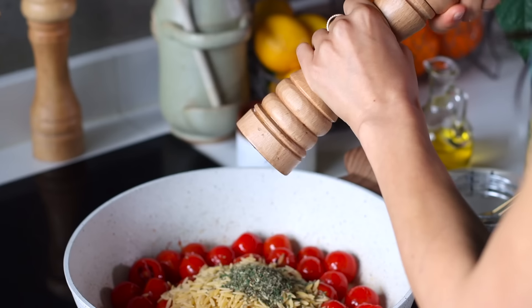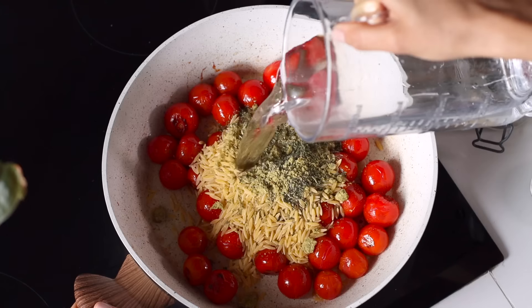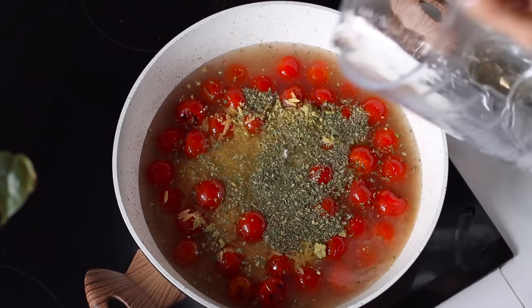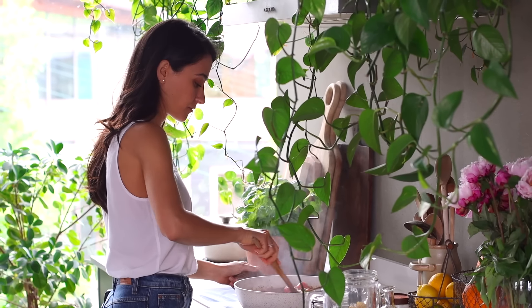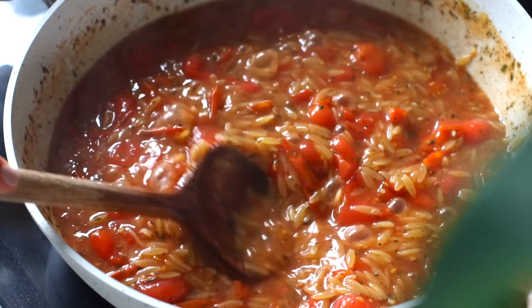We'll add some Italian seasoning, a bit of cracked black pepper, and we'll crush in a veggie bouillon cube. Then add in two cups of water and let this all cook for about 10 minutes. Every once in a while, check in on it, give it a stir, and occasionally mash some of those tomatoes with the back of your spatula to release their delectable juices and flavors.